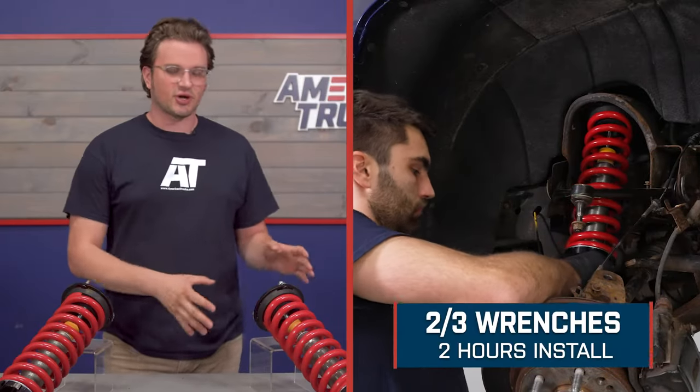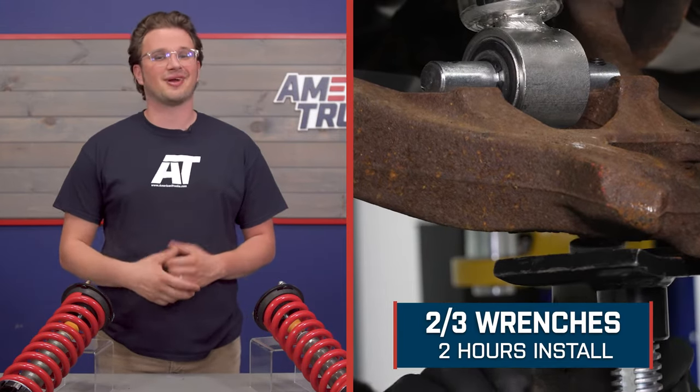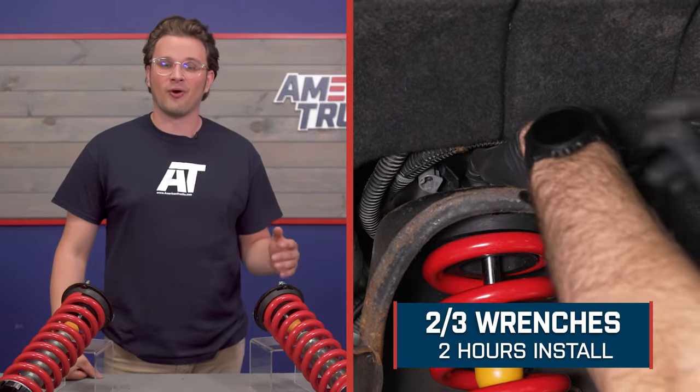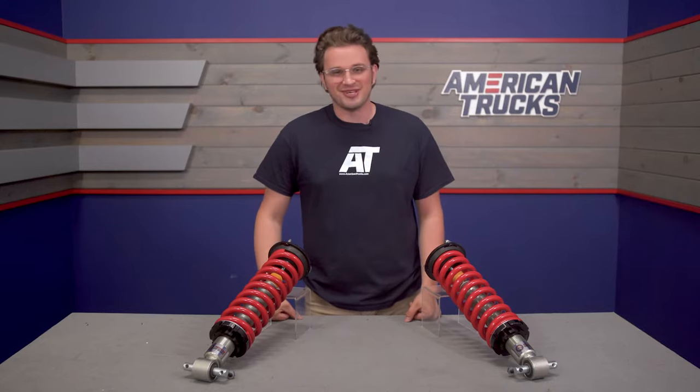Moving on to the installation of these front coilovers — they're going to fall at a two out of three on the difficulty meter, and it's safe to expect spending about two hours to get these guys bolted up at home. Without further ado, let's show you how to get them installed over in the install bay.